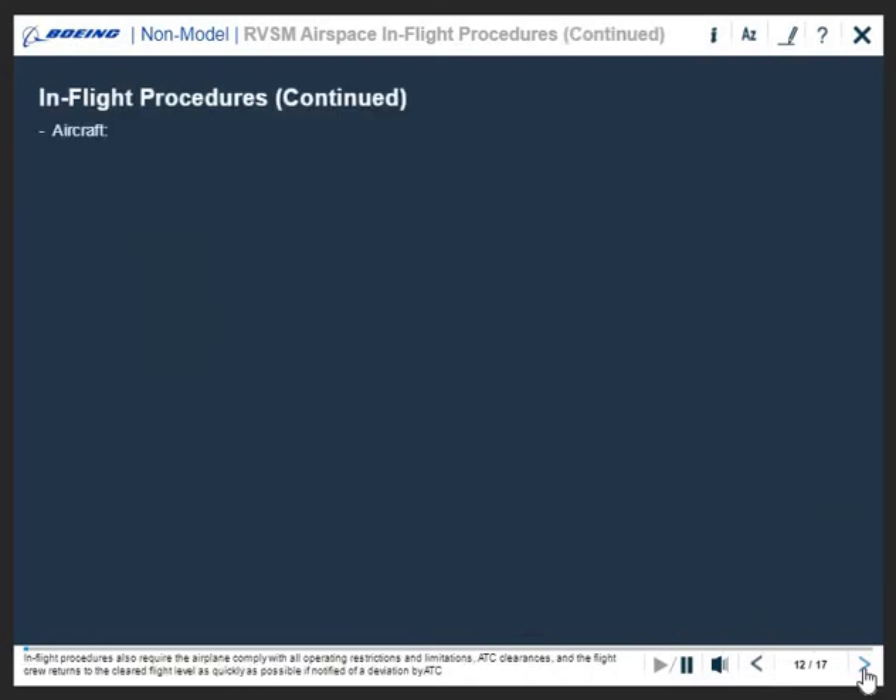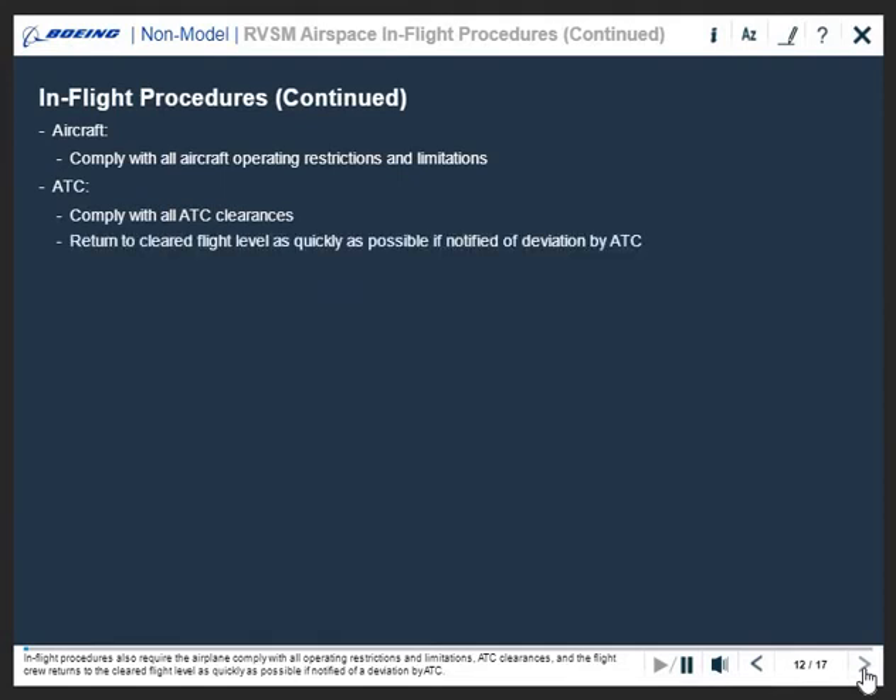In-flight procedures also require the airplane comply with all operating restrictions and limitations and ATC clearances, and the flight crew returns to the cleared flight level as quickly as possible if notified of a deviation by ATC.